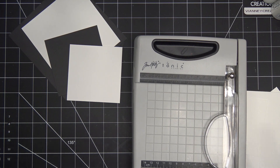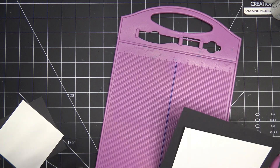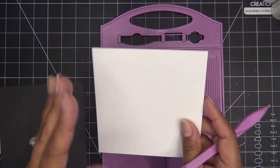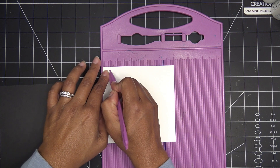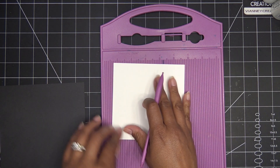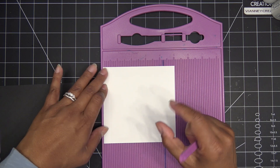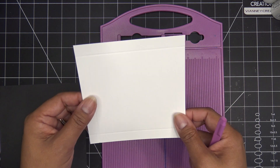I'm going to use this scoring board to help me create the box. For the box top, I want half-inch sides, so I'm going to score at half an inch — a true half inch — then turn it to each next side and score. For the box base you want it just a little bit more, like one and one-sixteenth inches, not a full one and one-eighth because that takes almost a quarter inch off the inside and it'll be too loose.